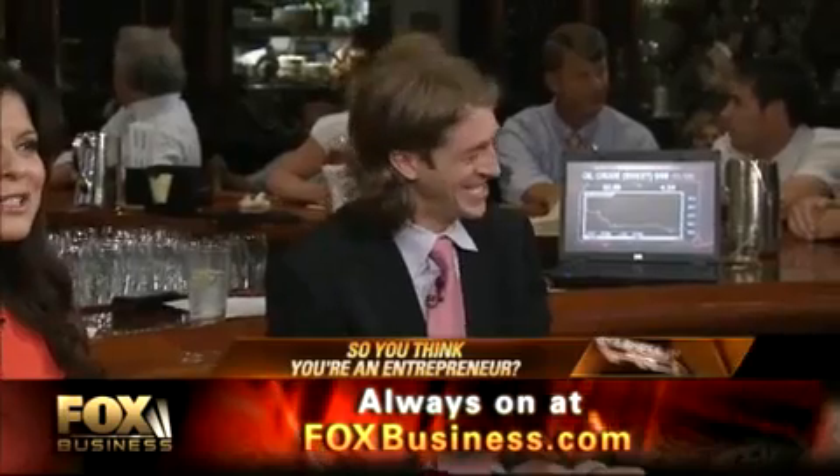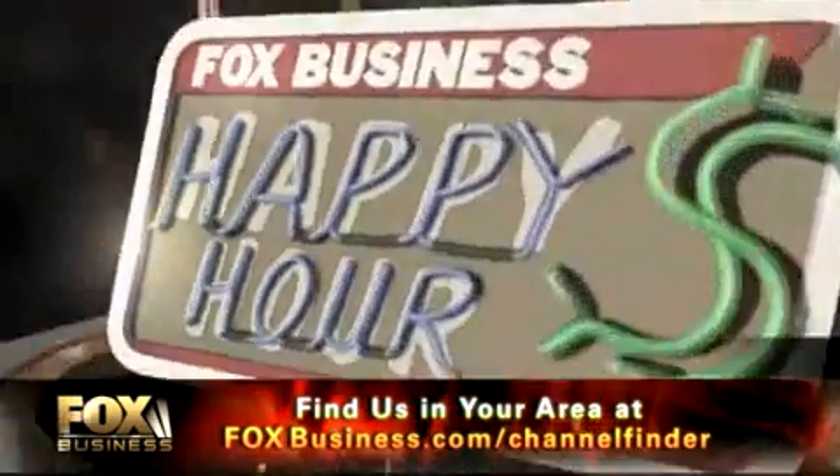Have you ever dropped your cell phone or Blackberry in the toilet? Has your digital camera ever been soaked in the rain? Well, our next guests have a product that could save your device from a watery death. Karen Wildman and Lisa Holmes are the inventors of the Beastie Dry Bag, and they join us now from Portland, Oregon.